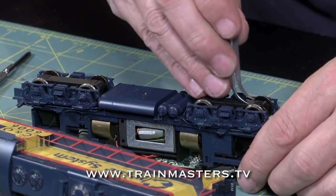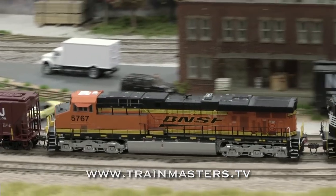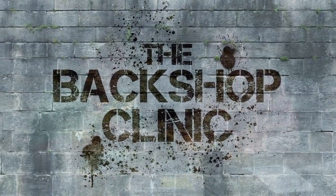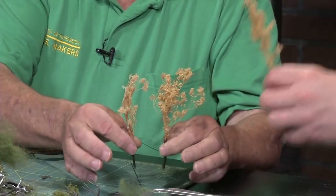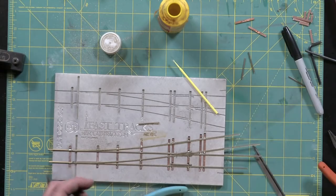Exciting things are happening at TrainMasters TV. Here's what subscribers will see in the coming months. In the Backshop Clinic, we'll have segments on making better scenery that'll help you build the layout of your dreams, and how to hand lay track and build your own trouble-free turnouts.